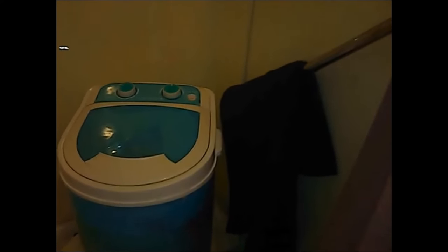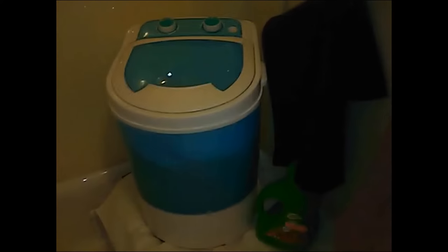This washer does not come with a spin dryer, but that is okay because I didn't trust the little spin dryers on those machines anyway. I use the Equal Spin Dryer and I am satisfied with that.